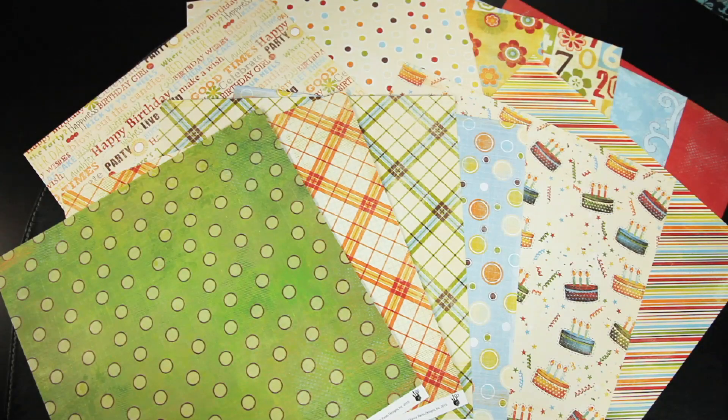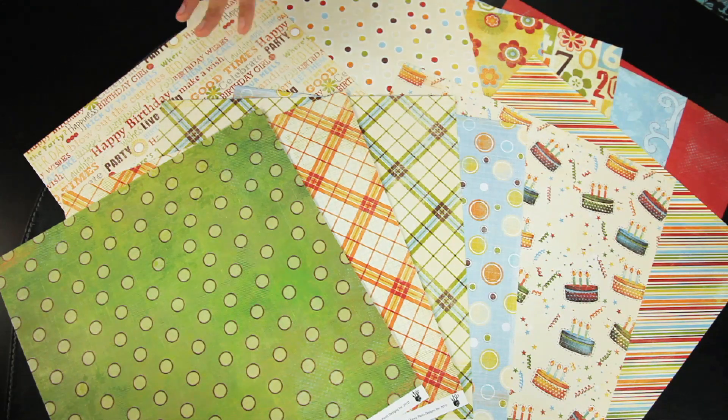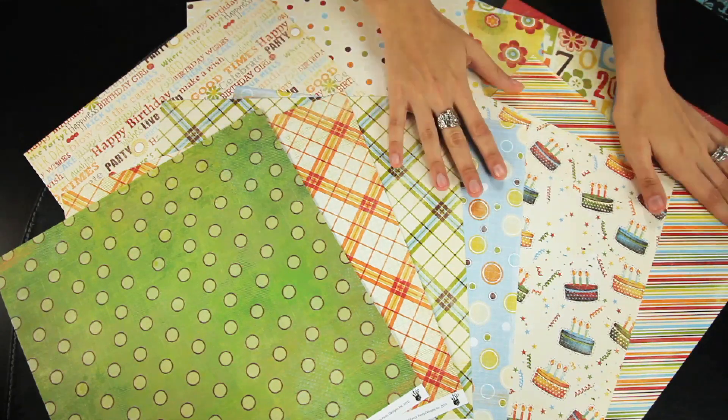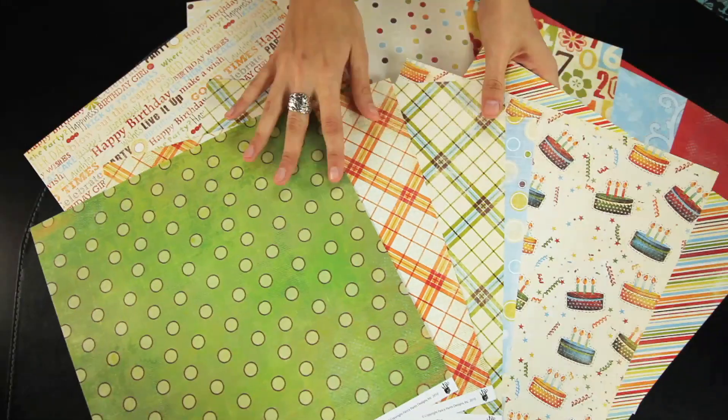New from Fancy Pants Designs, this is their birthday themed collection called It's Your Day. As you can see, it's the classic birthday party colors. All of the papers are 12x12 and double sided.